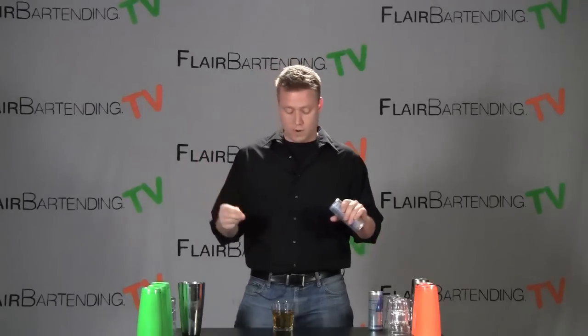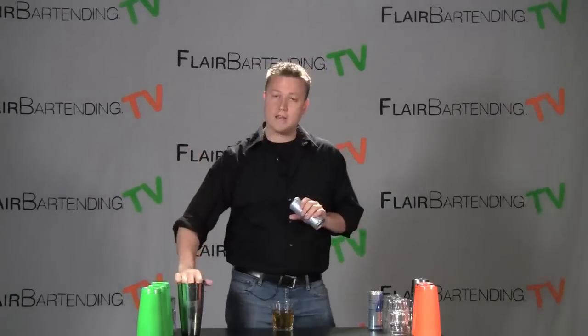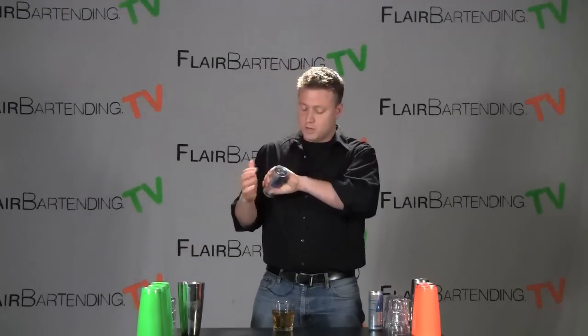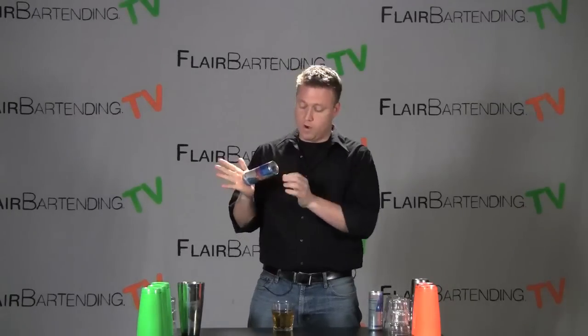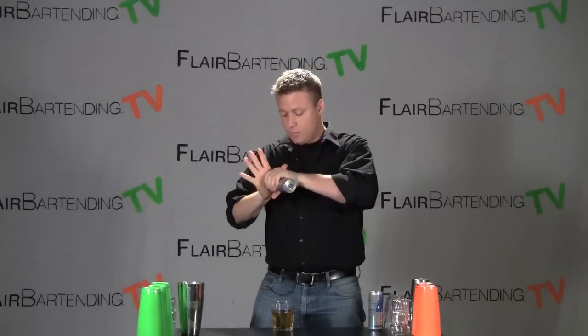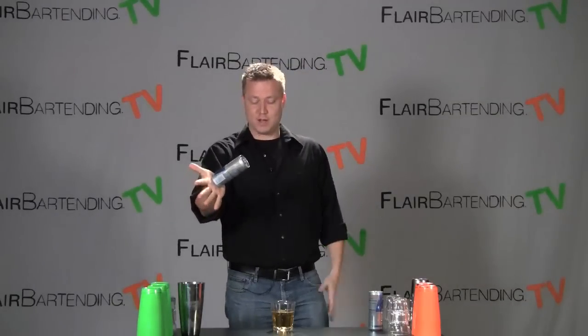A couple pointers, a couple suggestions. I couldn't get this move for the life of me for the first two months that I tried it and everyone else around me got it like that. So if this one isn't sticking with you for some reason, just keep at it and one day it'll click and you'll get the hang of it. Make sure that your hand is nice and wet, just slightly damp. And really make sure that we end up with it pouring down, because if the open part is up here, that's going to be kind of messy. We really push hard into that hand and then really open up those fingers so that when we get to this point, we'll know if it's suction down there.